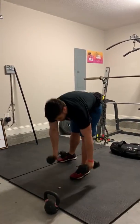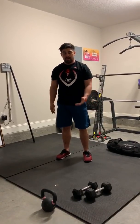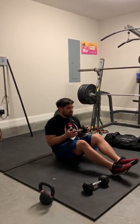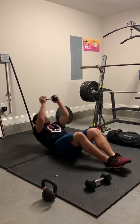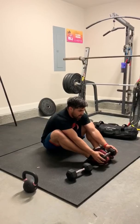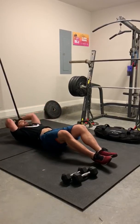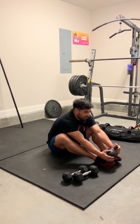For the weighted sit-ups, you can utilize a plate, a kettlebell, a dumbbell — whatever you have. Keep it relatively light, around 10 to 20 pounds. Get into a good sit-up position, get that weight above your head, and touch the ground above your head. When you come up, touch your toes with the weight. If it's a kettlebell, hold it the same way — touching the ground above your head, then touching your feet with that weight.